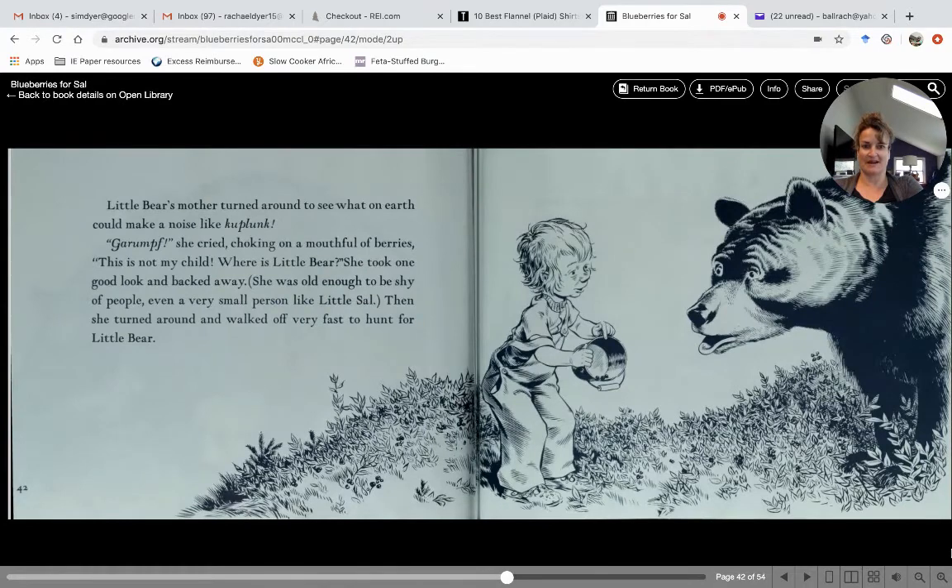Boy, will she be surprised! Little bear's mother turned around to see what on earth was making a noise that sounded like ka-plunk. "Oof!" she cried, choking on a mouthful of berries. "This is not my child! Where's little bear?" She took one good look and backed away — she was old enough to be shy of people, even a very small person like little Sal. Then she turned around and walked off very fast to hunt for her little bear. She's probably really worried!